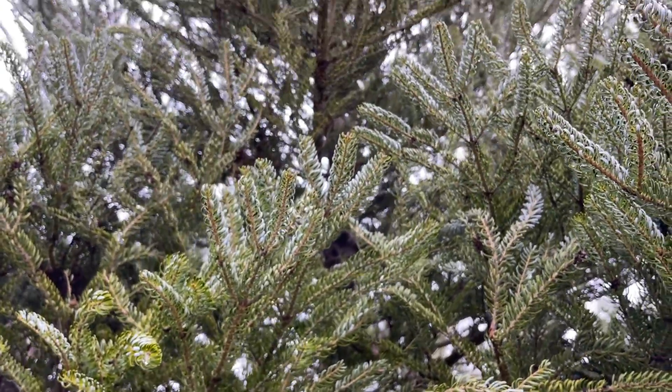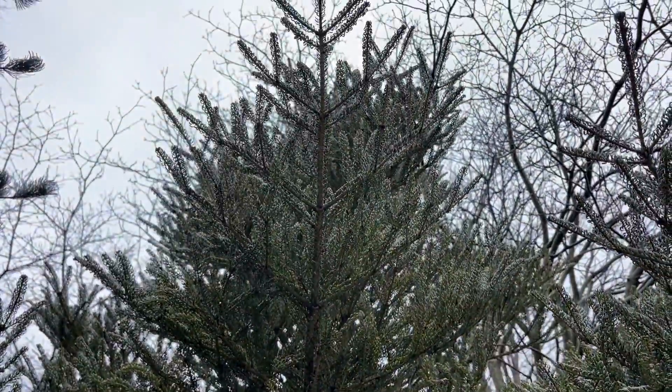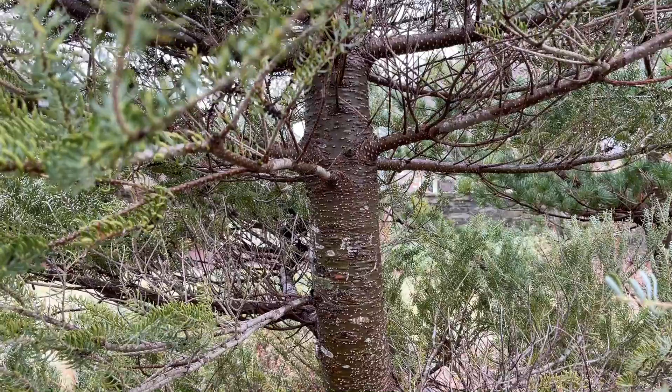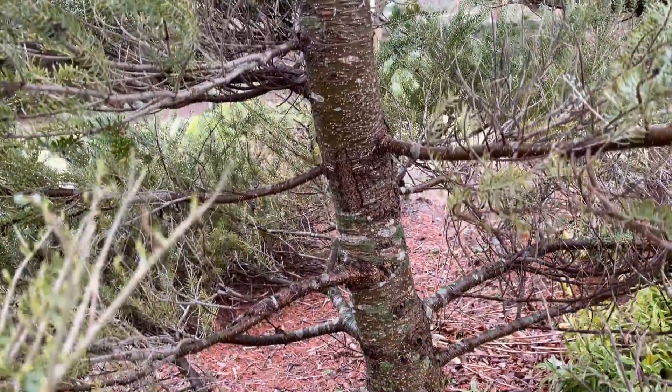These trees grow 12 feet tall by 8 feet wide in the garden, but will get taller with age. They have a slow to intermediate growth rate, about 6 to 10 inches a year. They prefer rich, moist, well-draining soil, and can survive in zones 4 through 7.